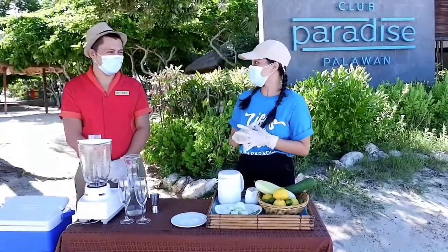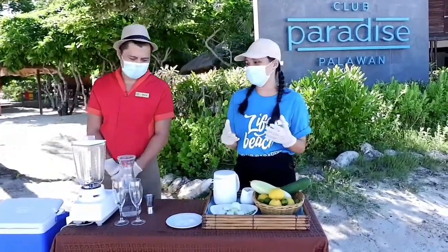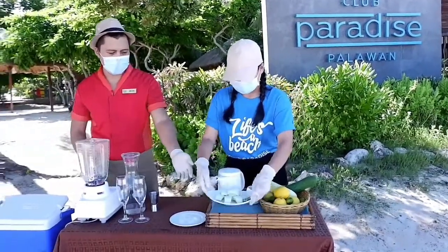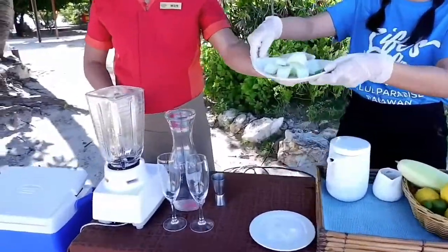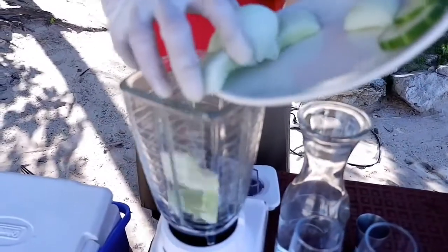So let's get started with our drink shall we? Yes, let's do this. What is the first step to make this drink? The first step is the cucumber. So you have to peel the cucumber and remove the seeds and then put it inside the blender.